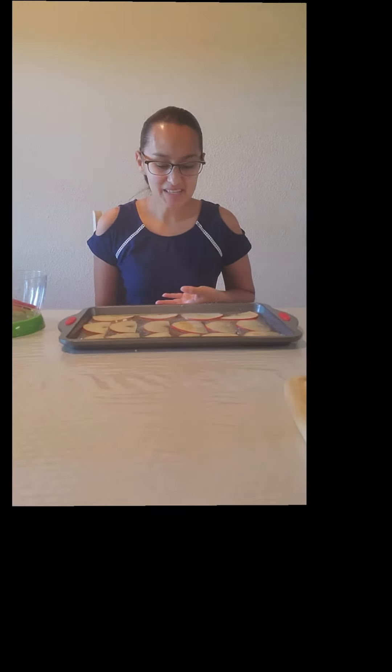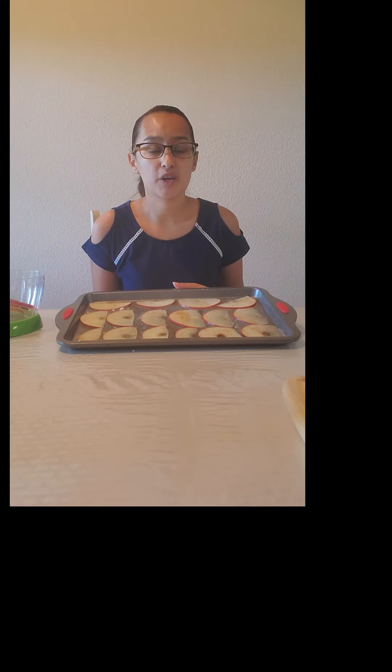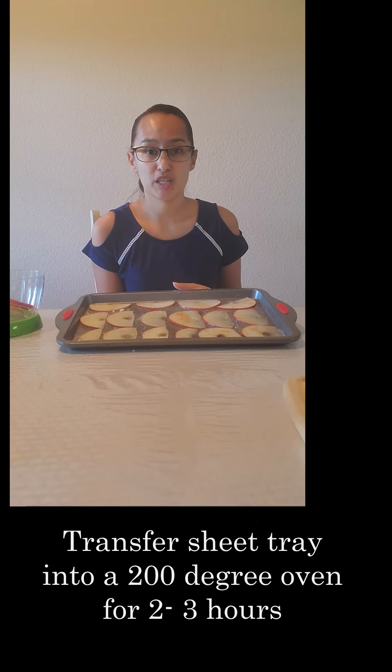Alright guys, we have sprinkled our apples with our sugar and our cinnamon. Now we're going to go ahead and transfer it to our oven. It's going to be at 200 degrees, and we're going to bake them for two to three hours. This is going to take out the moisture from our apples, and then we're going to get nice crispy apples.